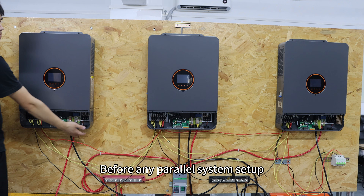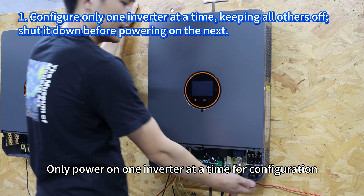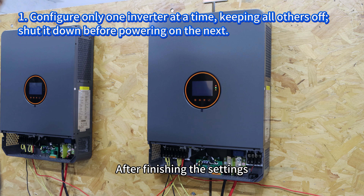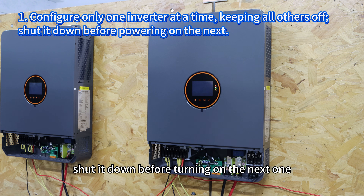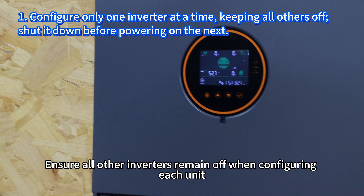Before any power system setup, there are two important reminders. Only power on one inverter at a time for configuration. After finishing the settings, shut it down before turning on the next one. Ensure all other inverters remain off when configuring each unit.